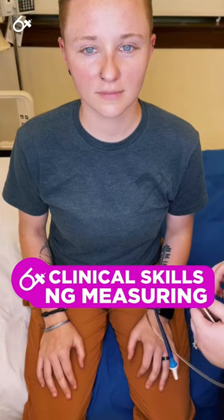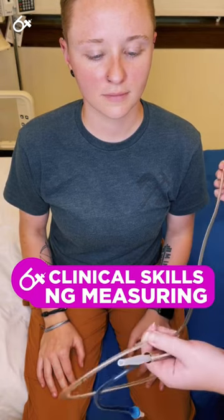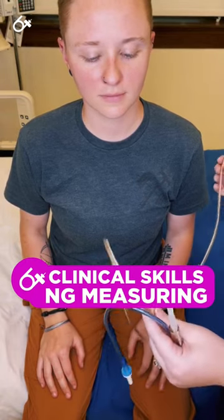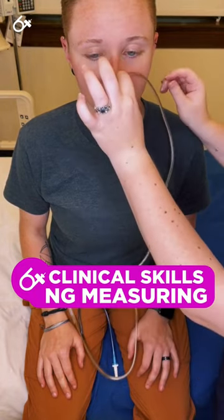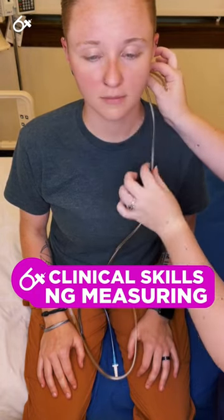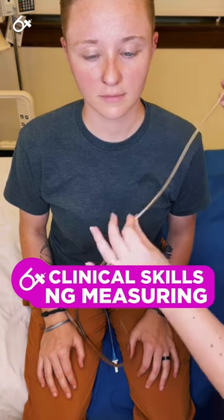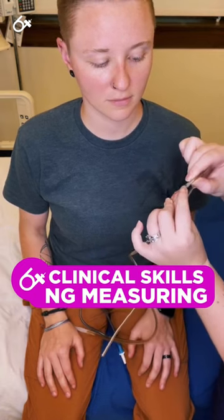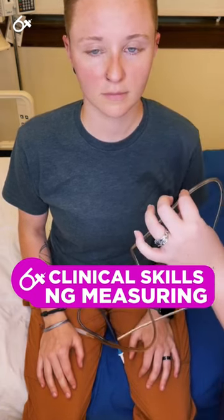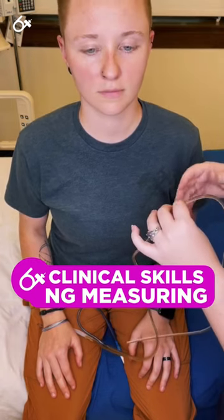One of the first steps in inserting the NG tube is to measure your tube so you have an approximate length, and you can be quite certain it's in the right place. Start at the tip of the nose, go to the earlobe, hold it there, and go to the xiphoid process — the tip of the sternum. Mark that point with a piece of tape or a permanent marker. At that point, you would stop insertion and check for placement.